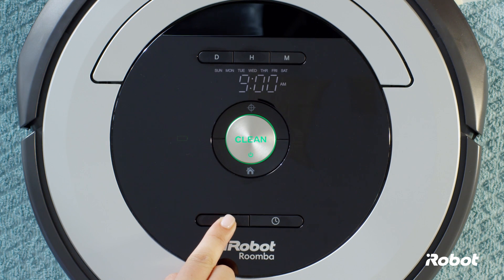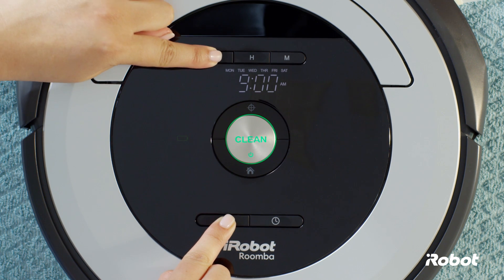To view the schedule, press and hold the schedule button and use the day button to cycle through the scheduled times.